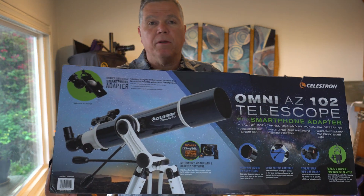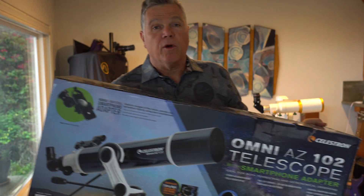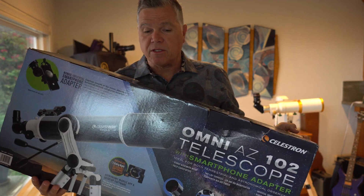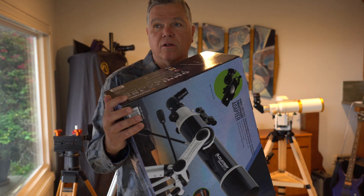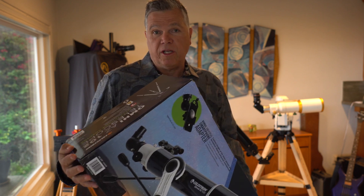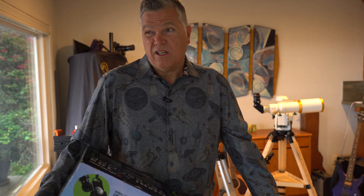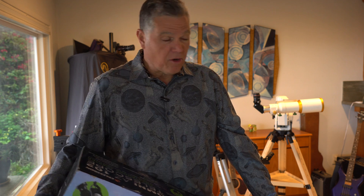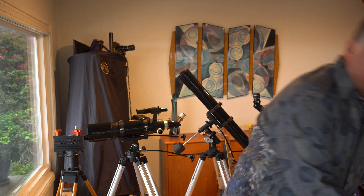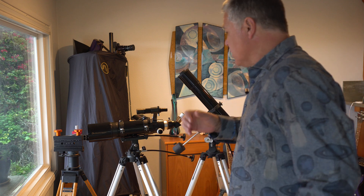What I like about this particular scope is the mount. I'm going to show you some other mounts real quick. So if you are in a store — Sam's Club, wherever — and you see a scope and it's inexpensive, first of all look for name brands that are known for astronomy: Celestron, Meade, Skywatcher, Explore Scientific, Orion, GSO. There's a variety of good astronomy brands. If you see a cheap scope and it's one of those brands, it's likely to be good.